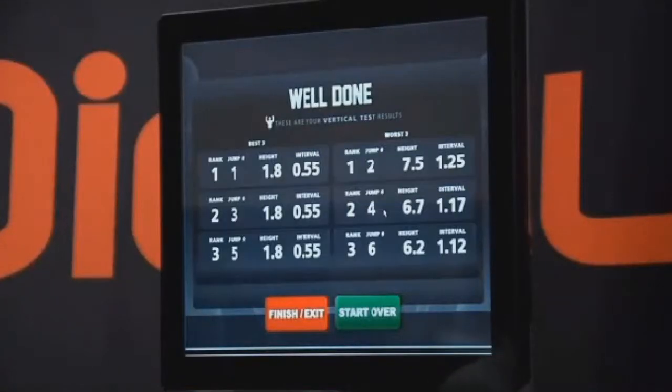What elite athletes and coaches that train them want are metrics. They want to be able to measure things much more efficiently and effectively. As we developed this, it became obvious that we could do that better than any product we'd seen on the marketplace.